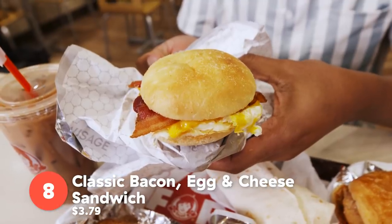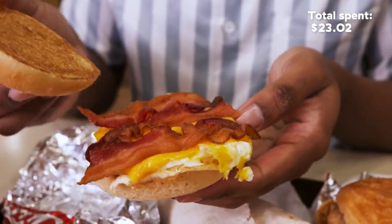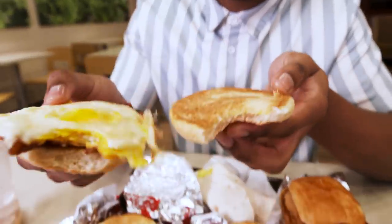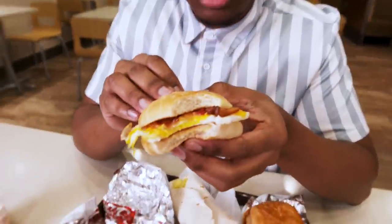The classic bacon, egg, and cheese. I got the bacon — so beautiful. Fun fact: all the breakfast sandwiches are made with fresh cracked eggs, people, in a fast food restaurant. That's amazing. For $3.79, you can get all this. Bacon crunchy, bread smooth, the eggs are fresh.